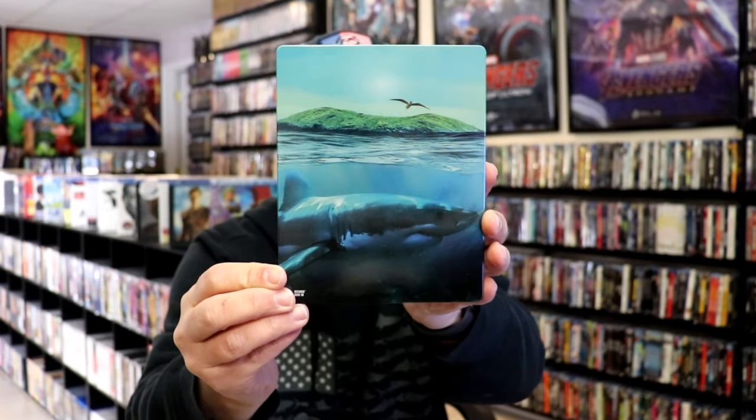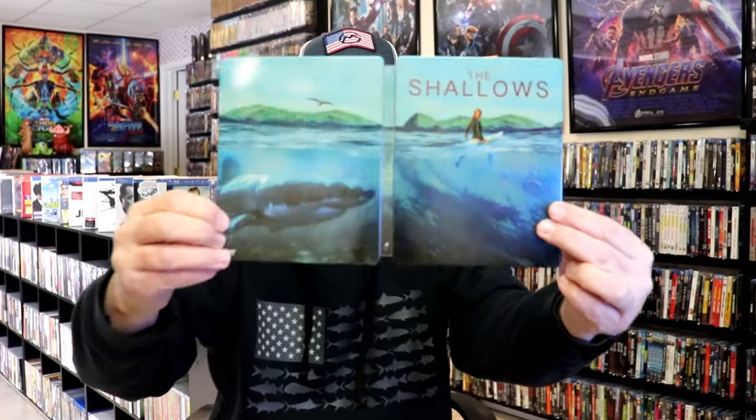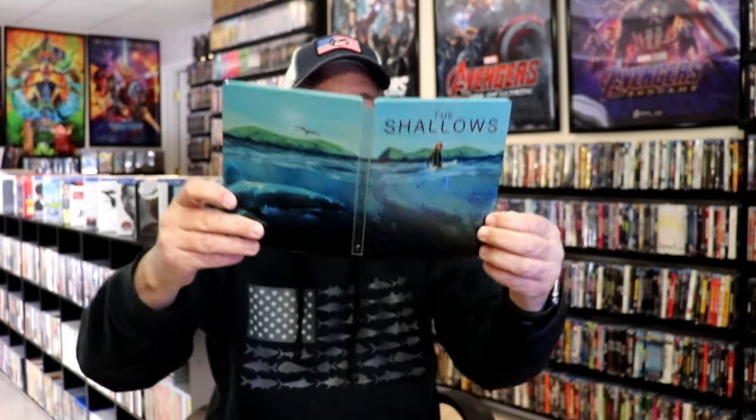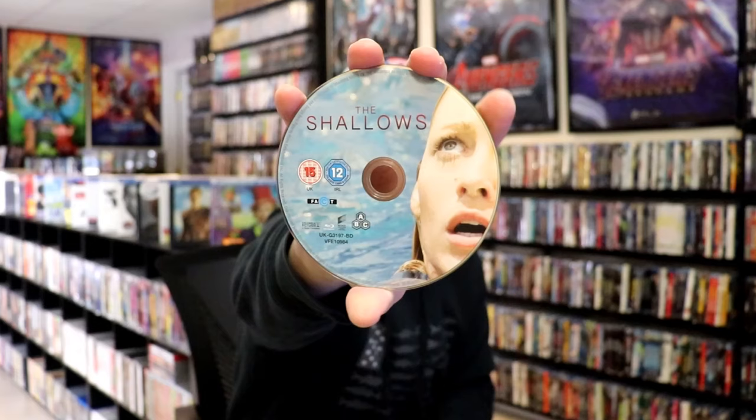Really nice. We open it up and we have our front and back together — a nice continuation. Beautiful looking artwork. On the inside, it does come with a digital code and our one disc. We have our Blu-ray disc, which is region free, with some great looking artwork. And we do have some inside artwork.